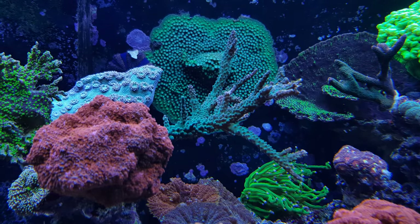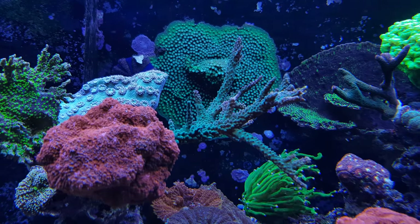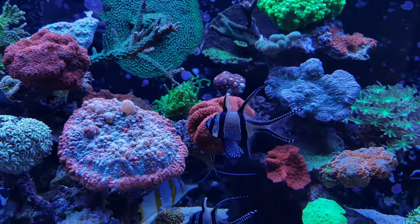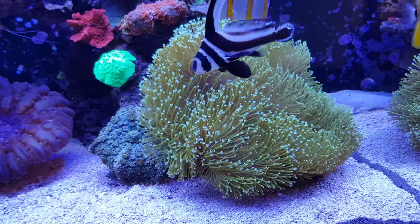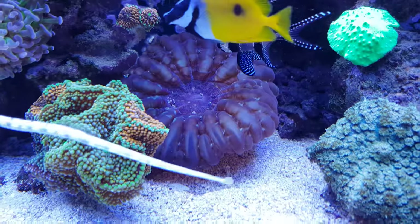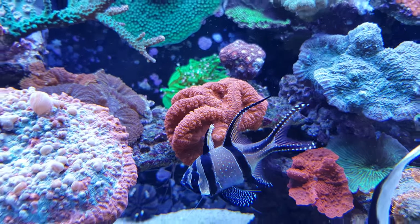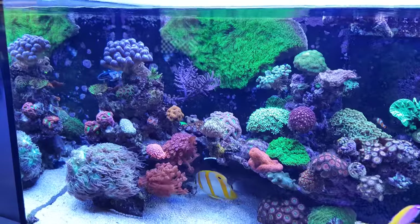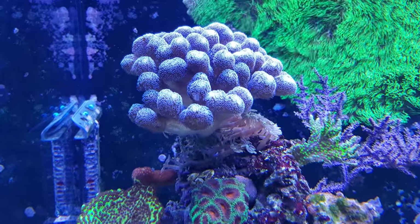I wouldn't say it's slowly dying, but if I'm not getting my nutrients lower, it will definitely die in the foreseeable future. On the other hand, when you're having high phosphates and high nitrates, other corals do just fine. For example, this Toadstool soft coral is doing really well. And also LPS corals like this Hinaria, or these Blastomussa behind the Cardinal — they're also doing really well. Even SPS corals like this Stilophora are not bothered by the high values.